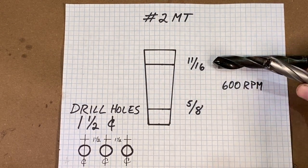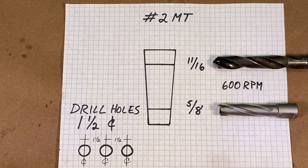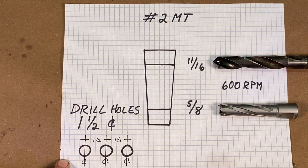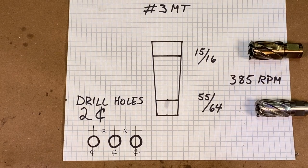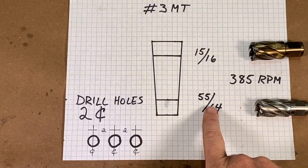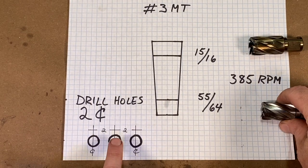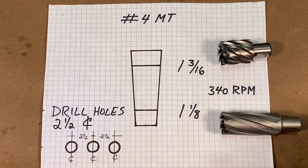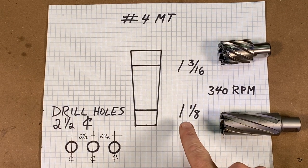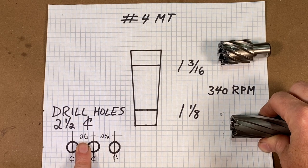Annular cutters are great — I don't have them in every size, but when I do, I'm going to use them to cut these holes. For the number three Morse taper, I'm using a 15/16-inch annular cutter for the top hole and a 55/64-inch bit for the bottom hole, spaced two inches apart. For the number four Morse taper, I'm using a 1-3/16-inch hole on top and a 1-1/8-inch hole on the bottom, spaced two and a half inches apart.